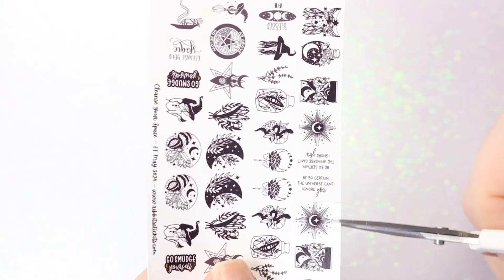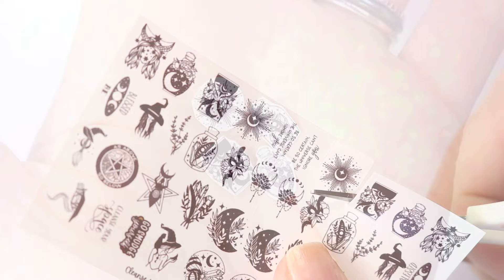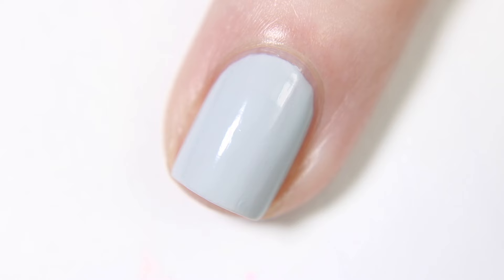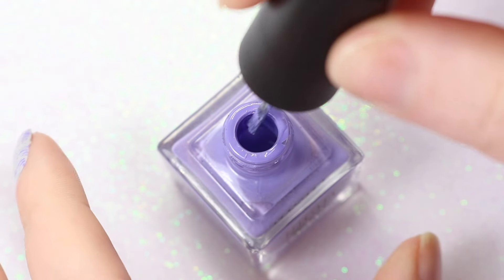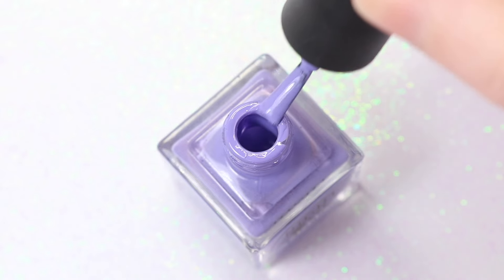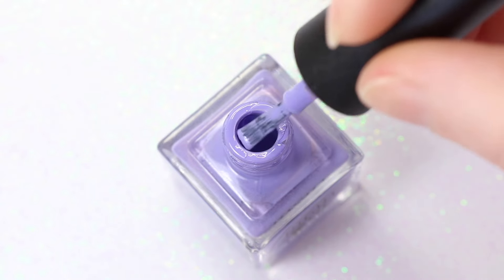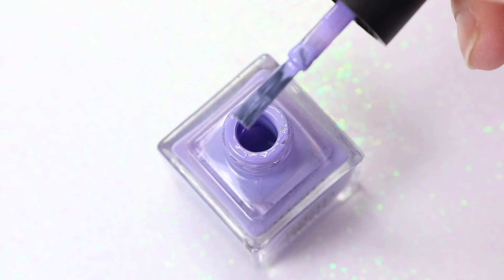To start, I cut the images I want to use from the sheet and set them aside. Try to cut as close to the image as you possibly can. I first start with a light gray polish, and once that's fully dry, using the dry brush technique, I brush on a lavender shade. This technique helps give the nail an old, grungy, dingy style. To achieve the dry brush technique, you simply try to remove most of the polish from the brush, leaving very little behind. Be sure to clean the neck of your polish after this, just so it closes properly and doesn't leave your polish feeling dry and goopy.